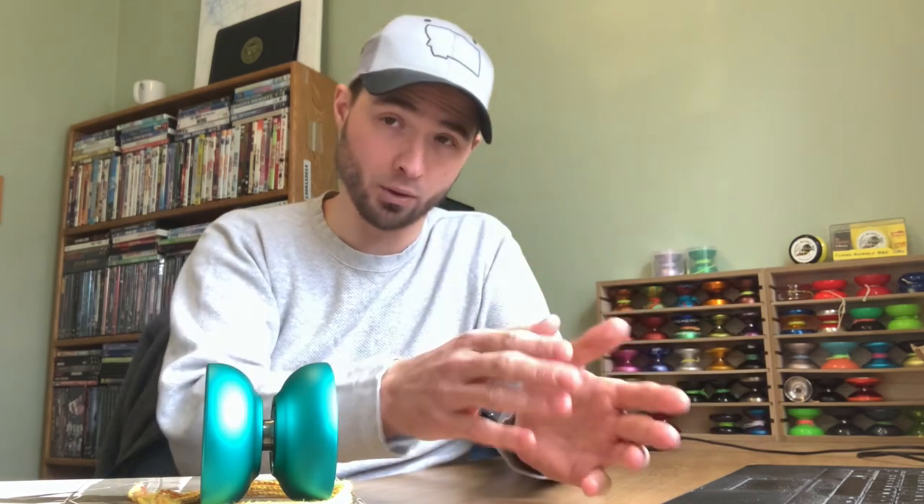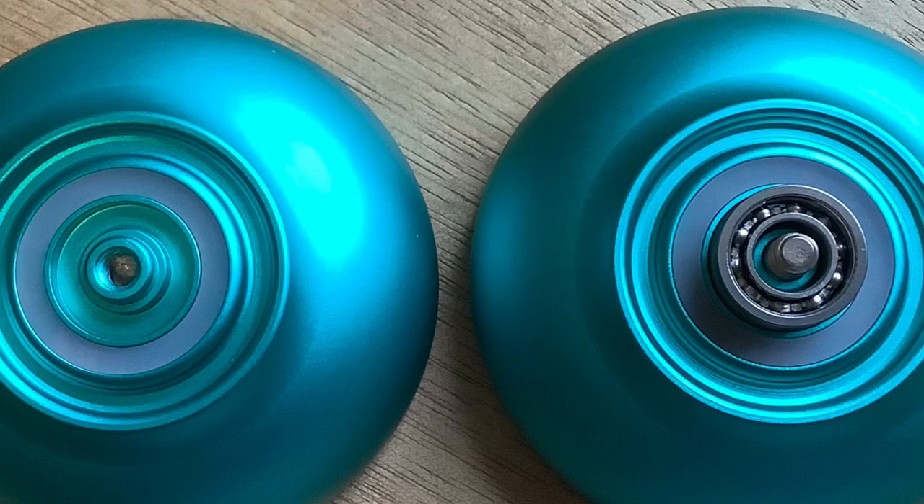One thing I noticed when I took the yo-yo apart for the guts photo was that it didn't exactly unscrew and screw back together super smoothly. I'm assuming that's maybe part of the reason for the axle change from prototype to production run — a longer axle reduces the chances the yo-yo will strip. After talking with Guy With a Yo-Yo, it seems some of the screwing and unscrewing issues have to do with the initial measurements for the bearing seat, and there are adjustments to be made there.